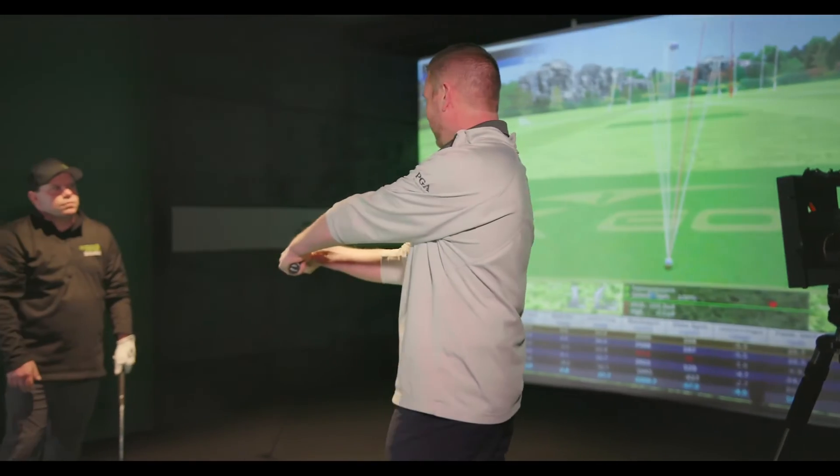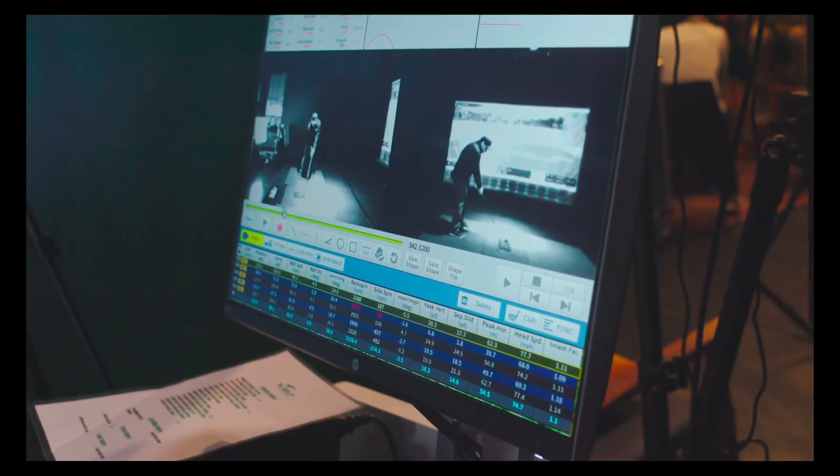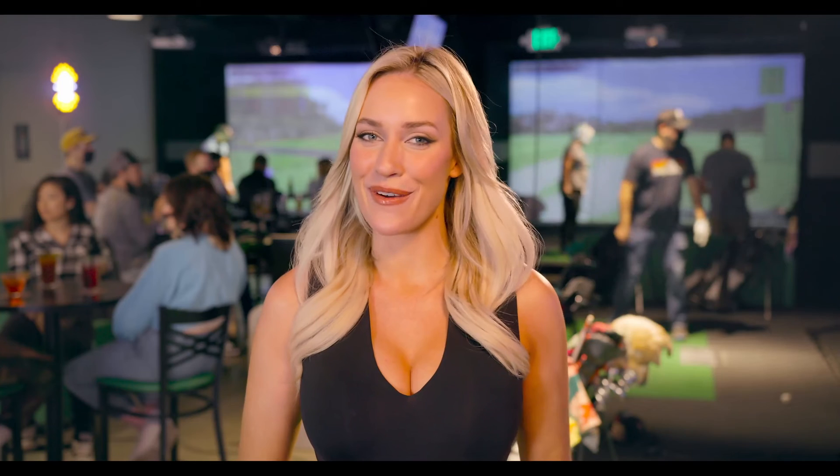Last thing I want to mention — X-Golf is a PGA certified teaching facility. It has a great pro on staff in case you might be interested in lessons, clinics, or club fitting. Now grab an appetizer, get some beer, and let's get started. Have fun everyone!